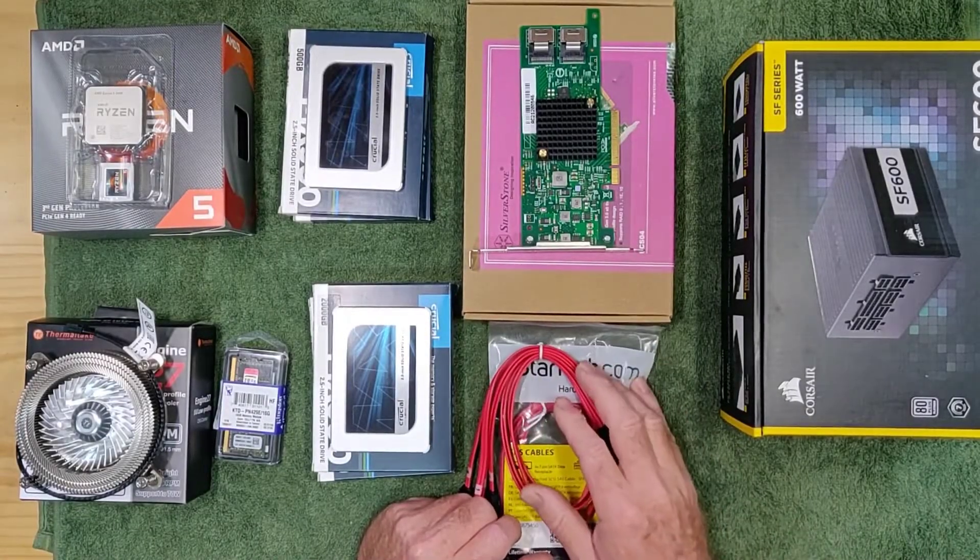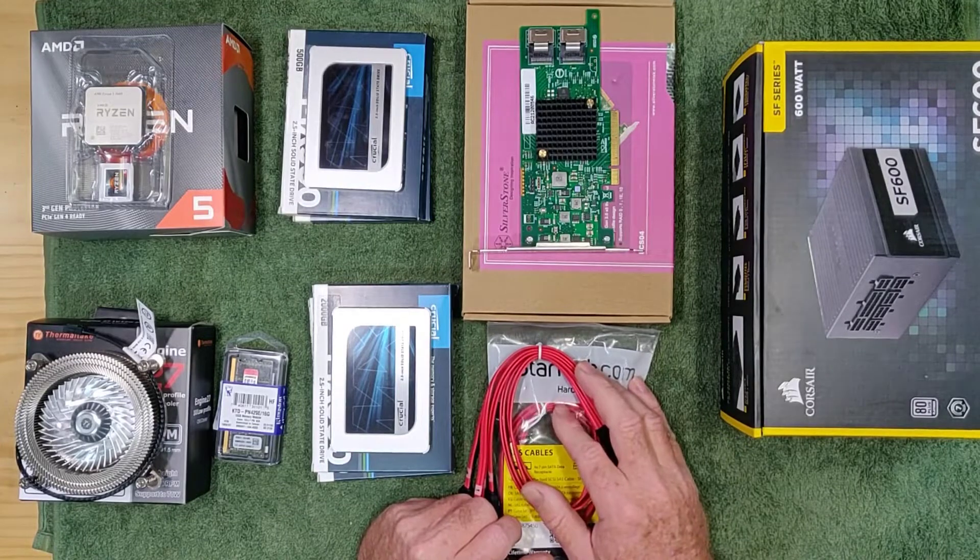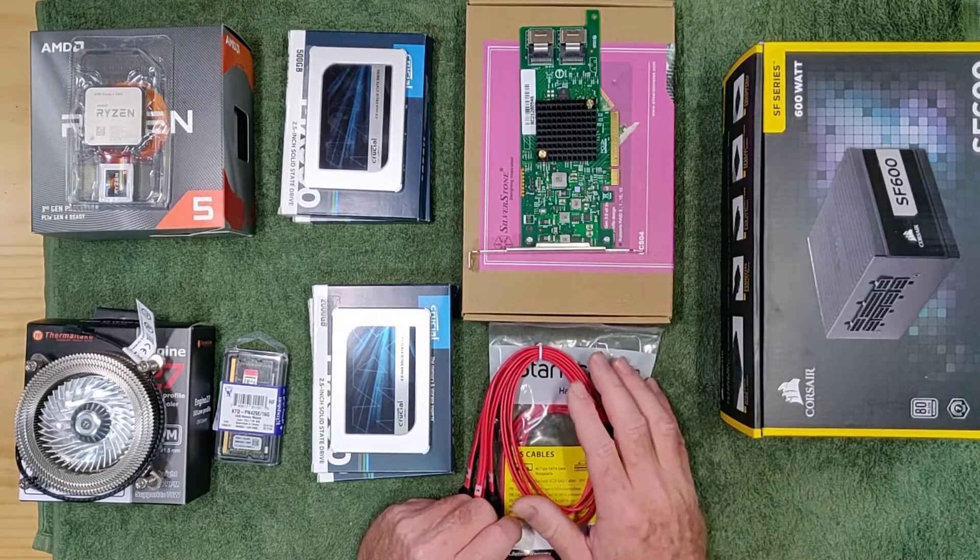Welcome back to Project Clio, building a NAS. In this episode we are going to be discussing the components we are going to be building the NAS with.